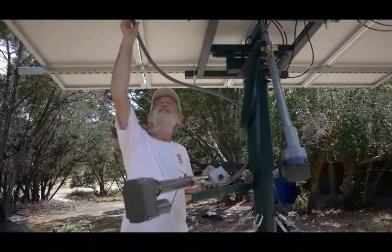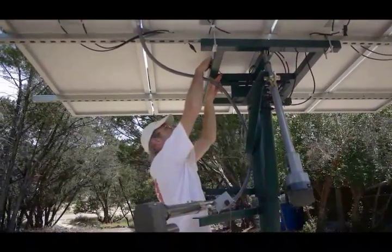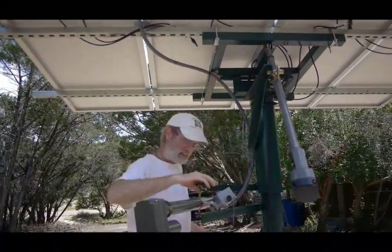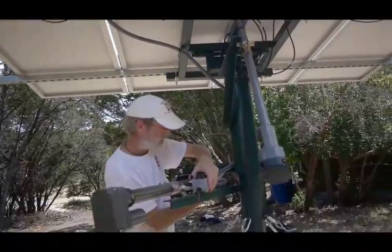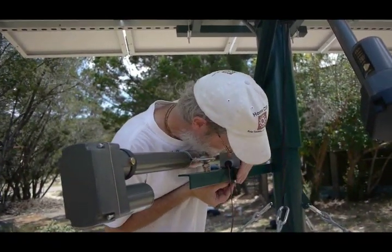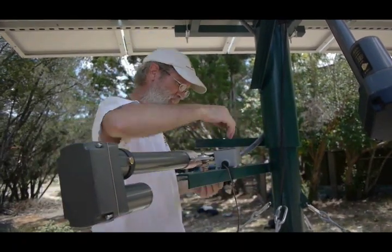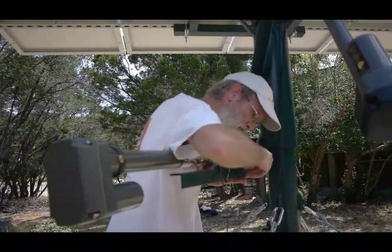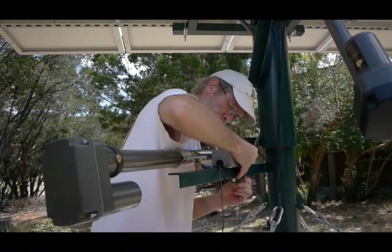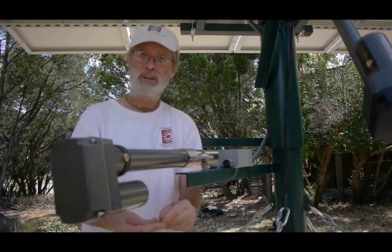With the TinyTracker HD mounted up on the solar panels, we just need to secure the conduit line coming down here. I've got some more ties passed through my conduit box here, making sure we have plenty of slack in the conduit there for the rotation. The actuator is fully retracted right now. Now we're ready to run the wire to the motor.